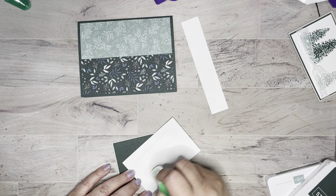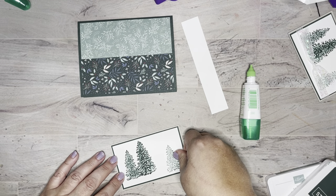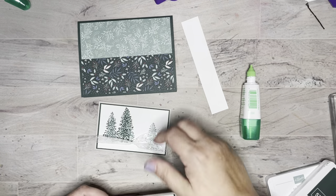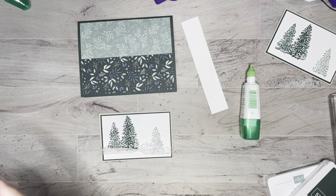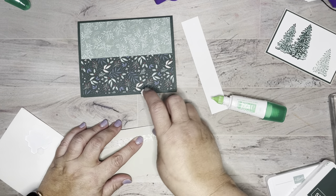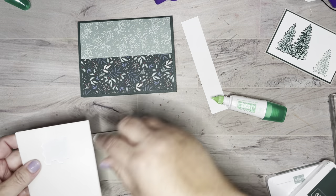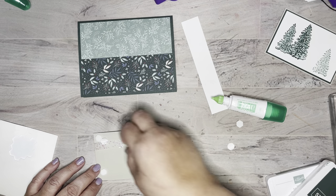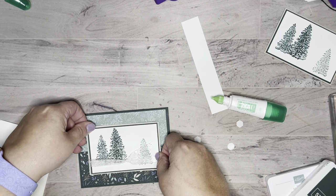I'm going to clean off my stamp so I don't lay my arm in it — those are the things I do! Now I'm going to flip this guy over and tie a piece of our glitter organdy ribbon. Look at that — that's like the magic of TV, I just shazam and it's done! I'm going to put dimensionals on the back of this. If you've watched me at all, you know I like dimensionals — I don't want any saggy middle in my card. They're only four dollars for 300, so I can spare a few.